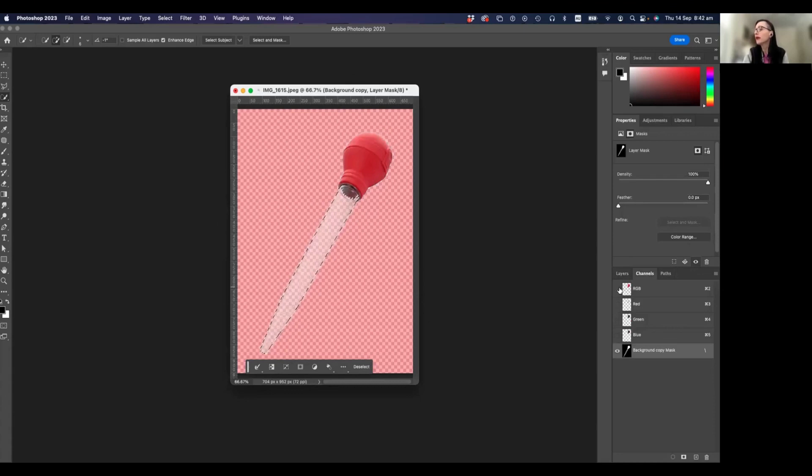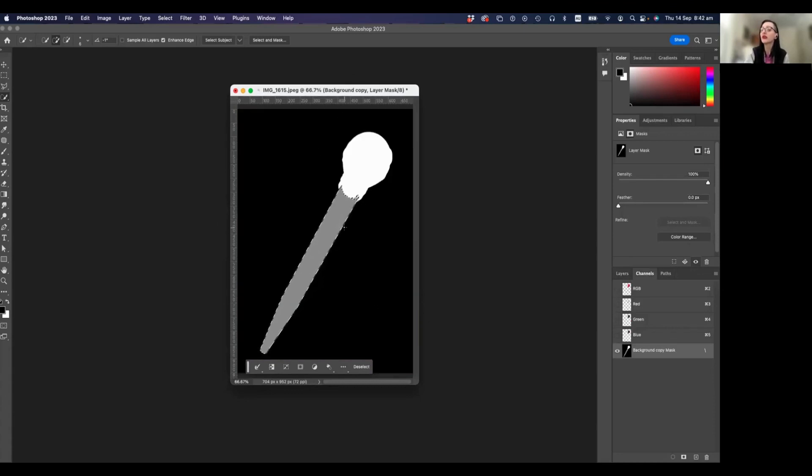I'll show you what I just did by looking at the Channels panel. Basically I've created a stencil that looks like this — I took this part of the selection and filled it with 50% black. All I had to do was keep this selection active, stay on the layer mask thumbnail in the bottom right, and fill it with 50% black. I could have used 30% or 20% — but 50% is pretty good.